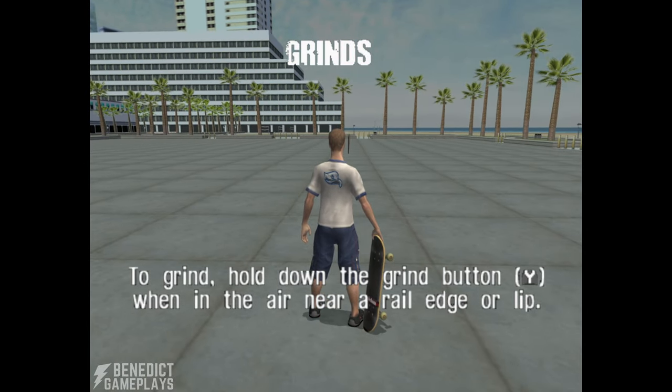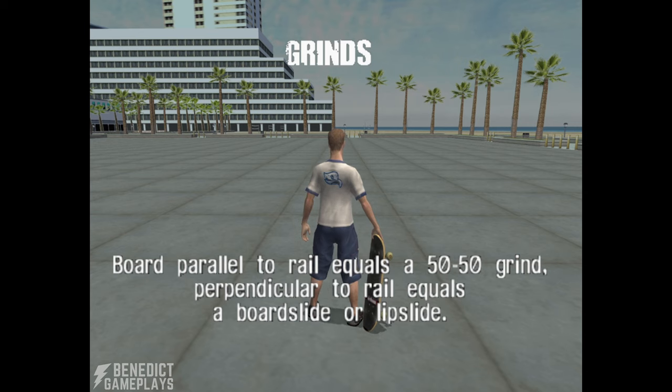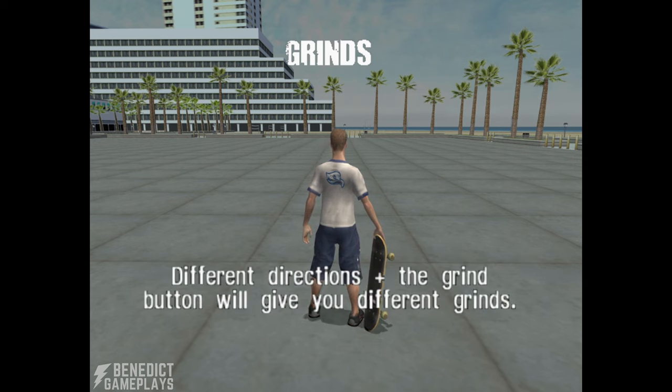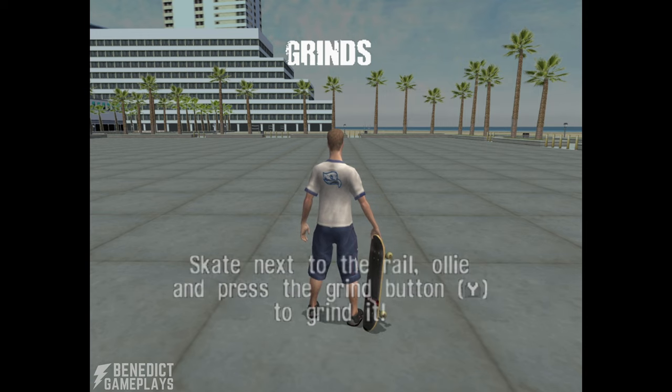To grind, hold down the grind button when in the air near a rail, edge, or lip. Board parallel to the rail equals a 50-50 grind. Perpendicular to the rail equals a board slide or a lip slide. Different directions plus the grind button will give you different grinds. Tap left and right to balance while grinding. Skate next to the rail, ollie, and press the grind button to grind it.